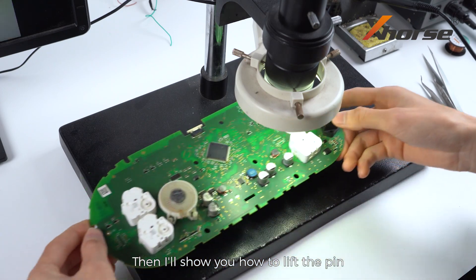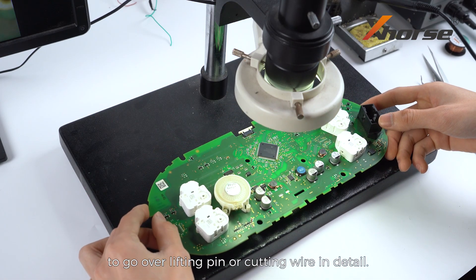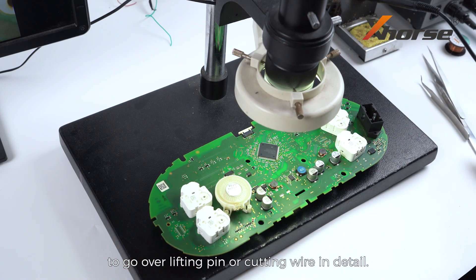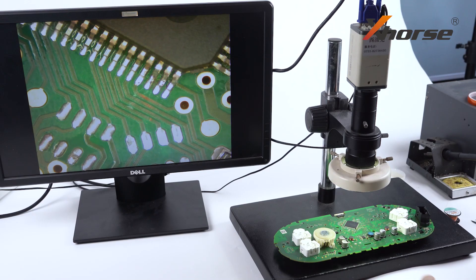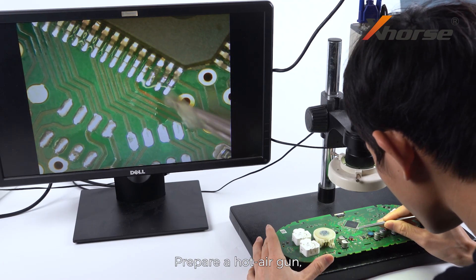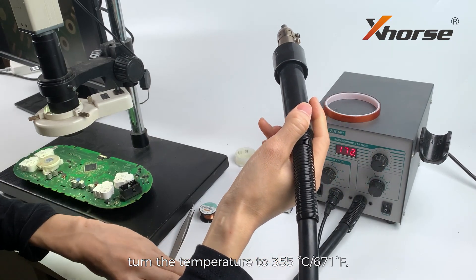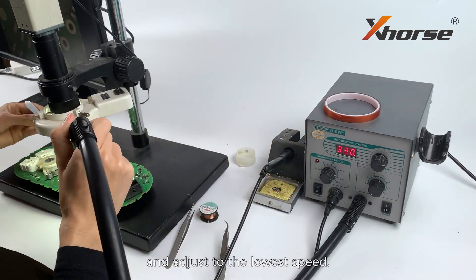Then I'll show you how to lift the pin — we'll have upcoming videos to go over lifting pin or cutting wire in detail, so stay tuned. Apply some scaling powder onto the pin you'll lift later. Prepare a hot air gun, turn the temperature to 355 degrees Celsius, and adjust to the lowest speed.